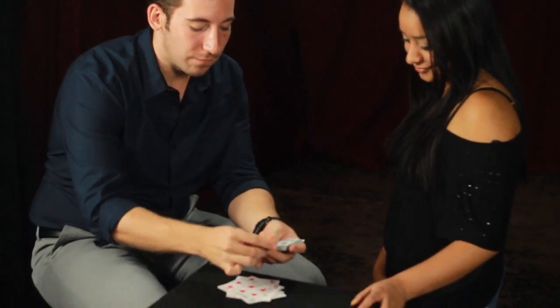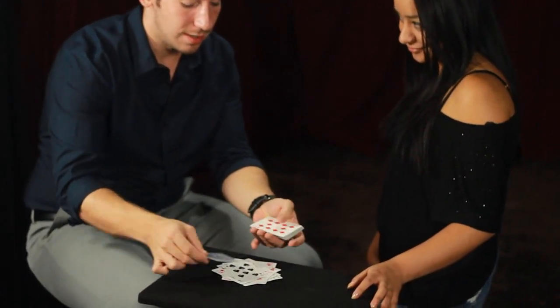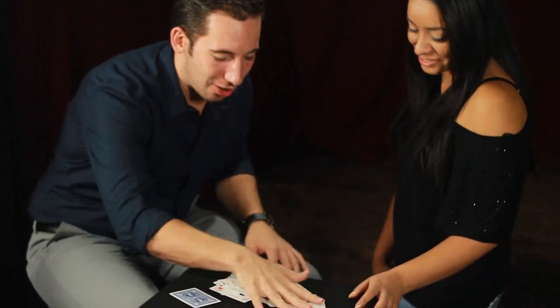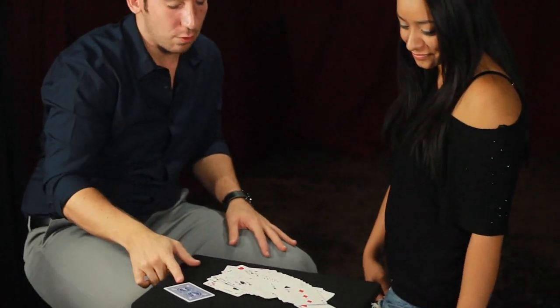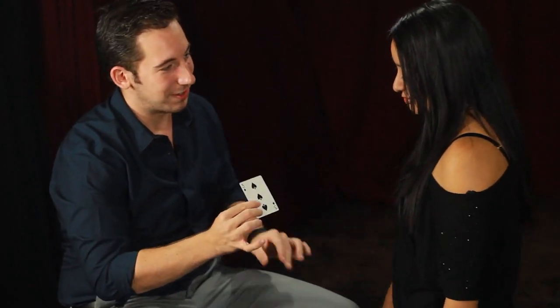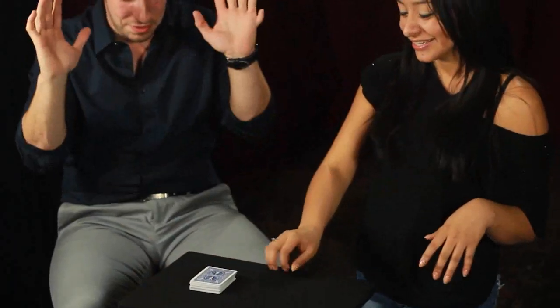Every single one now turns face-up. Every single card is now face-up except for one card. You're three of spades. Look through them — you shuffled, they're mixed. I've never had to touch the deck. It's impossible.